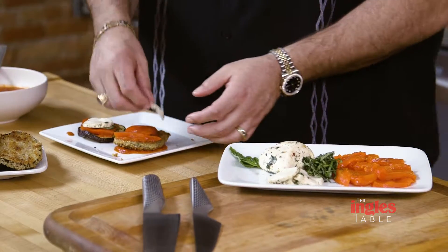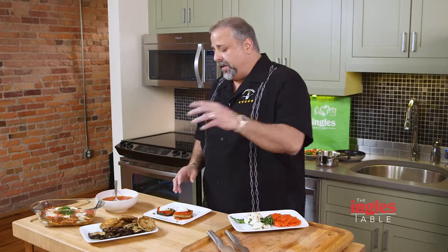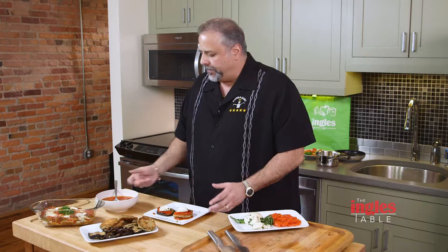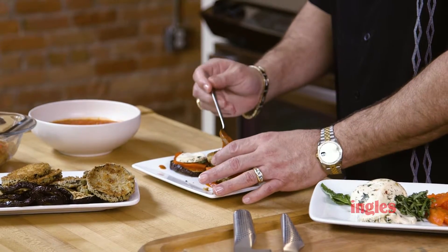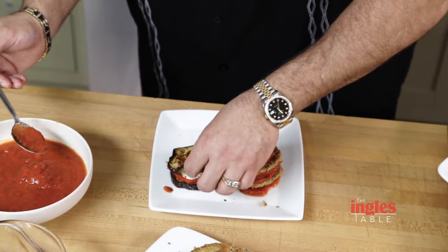You take it, slice it up, put the sauce first, then go ahead and put your pepper, and on top of that put your fresh mozzarella. Now with fresh mozzarella, you want it thick enough so that when it melts, it starts to completely cover the eggplant. We do one layer like that, and then we do another layer right on top where we're going to take the eggplant again and put that on top.